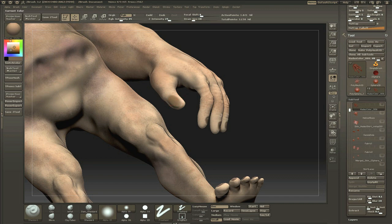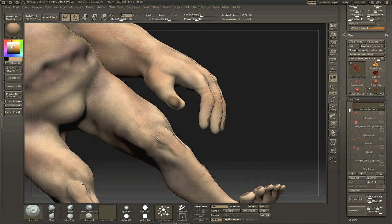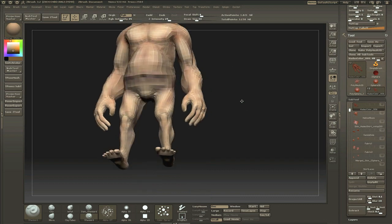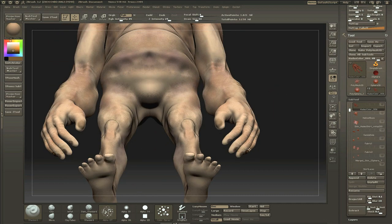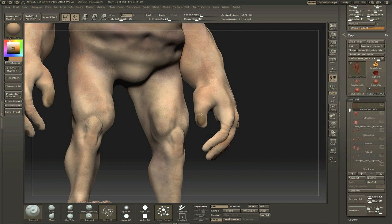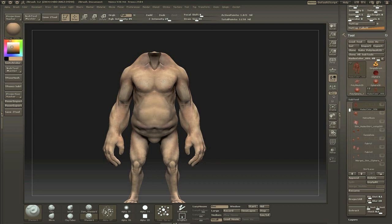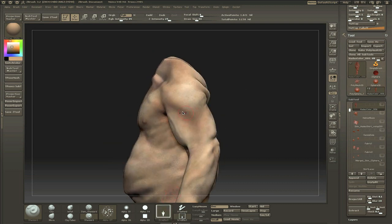It looks fine when you work up close like this, but this is a good example of — you have to zoom out. Zoom out, and this looks awful. Seriously, this looks terrible zoomed out. The thumbnail looks extremely big and weird and blobby, so I end up not putting much effort into the thumbnail. I'm probably not going to keep too much attention on it anyway in a render.